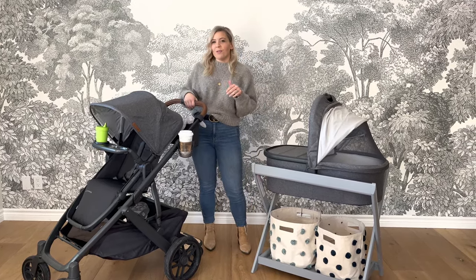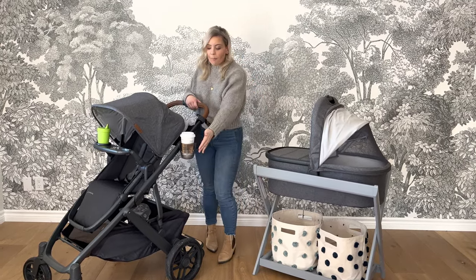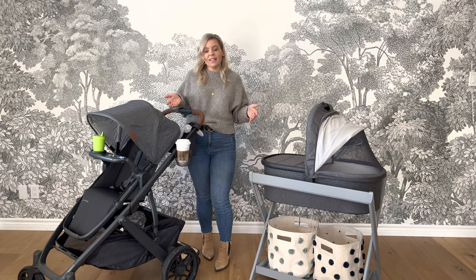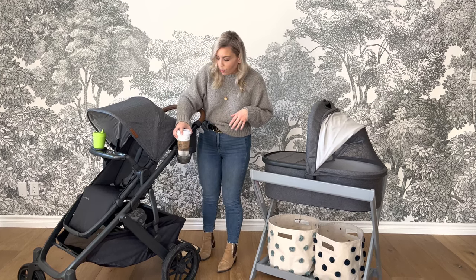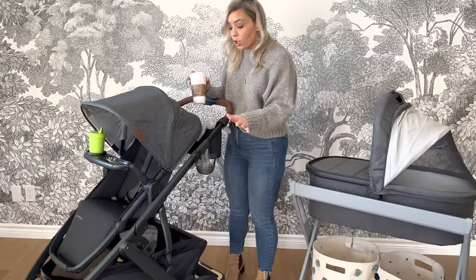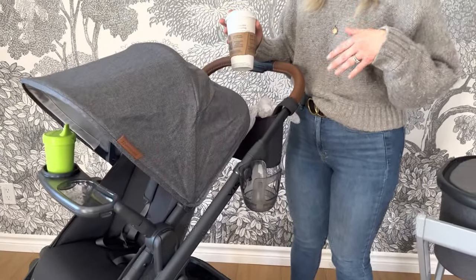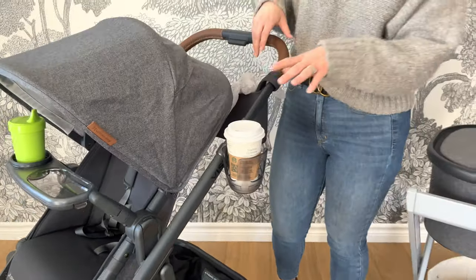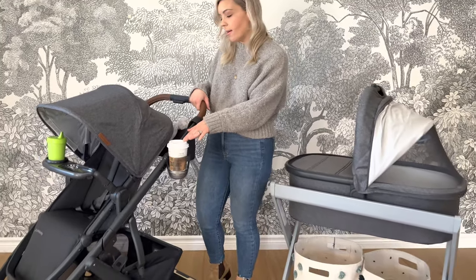So when I was outfitting mine, I was thinking: do I need the cup holder or the parent organizer? You can go with both because they kind of do different things. The cup holder is easy to just clip onto the side of your Vista — you can choose whatever side works for you. Be careful with hot drinks, but you can even close your stroller with the cup holder on.